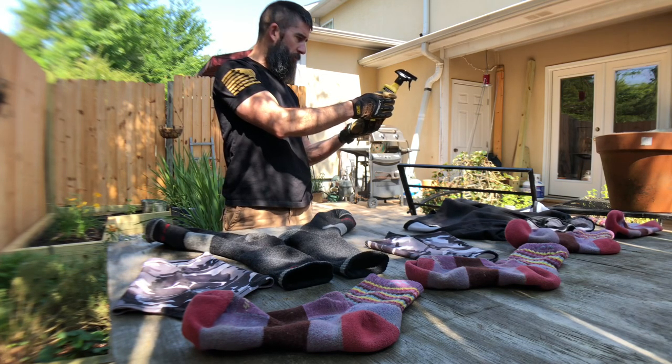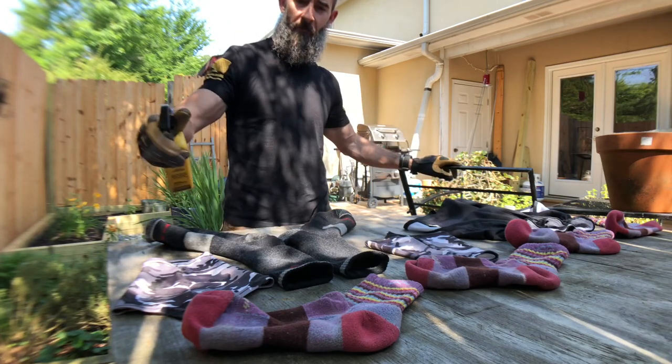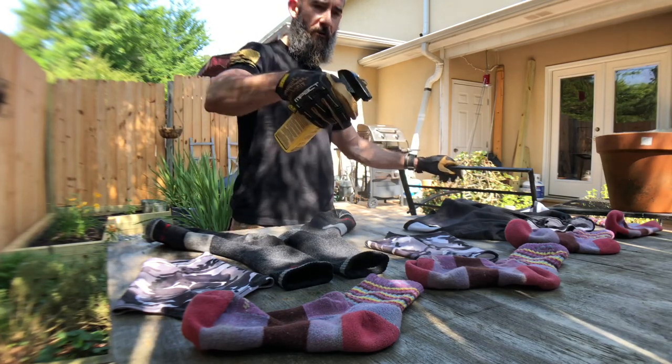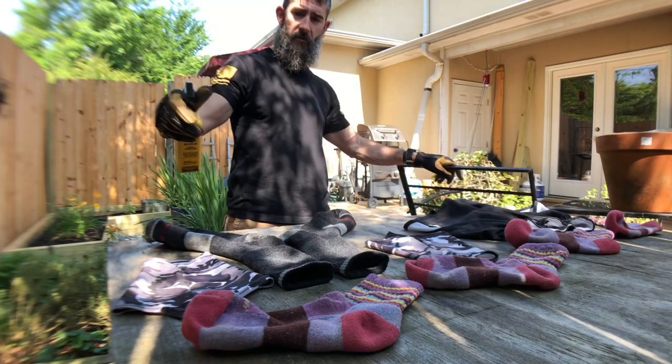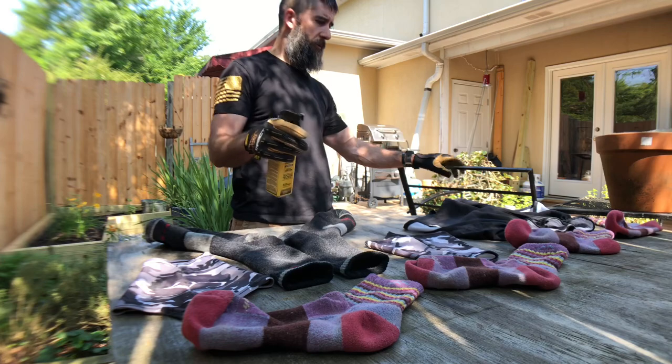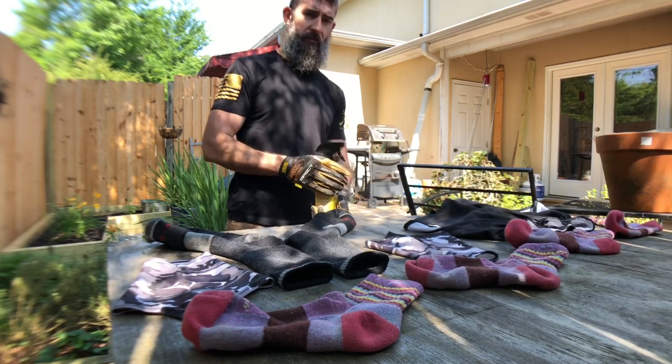Slow sweeping motion to lightly moisten the surface of the fabric. I'm just going to spray it over it again, and I think that's going to be good.